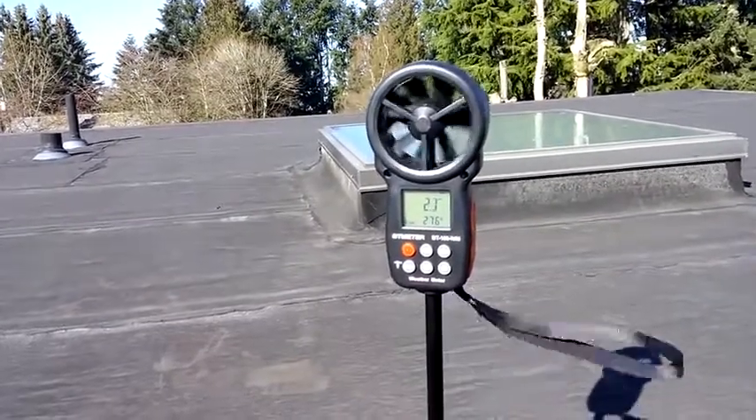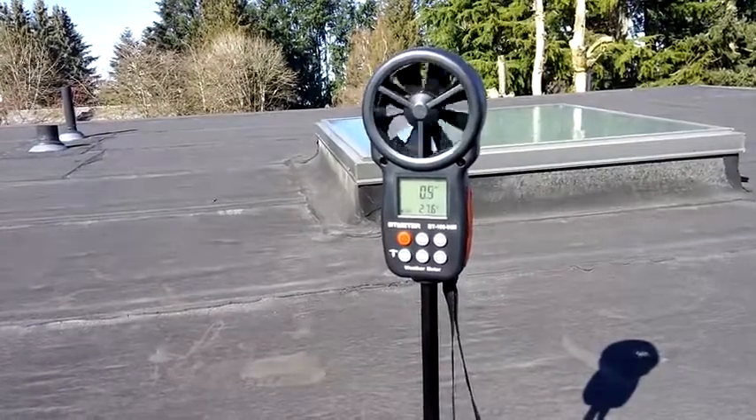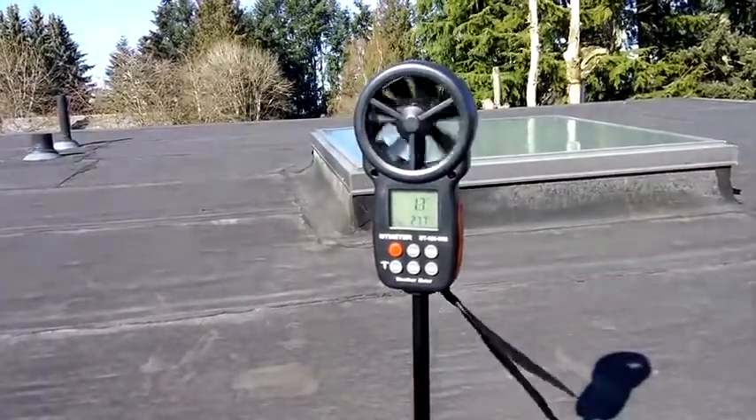It runs on batteries. And if you do anything with hiking, it will also tell you wind chill factors.